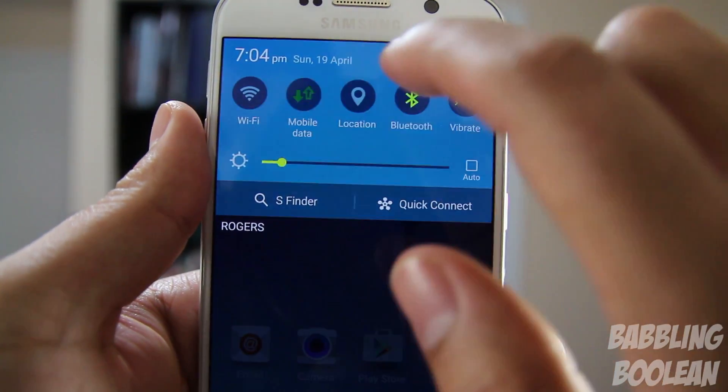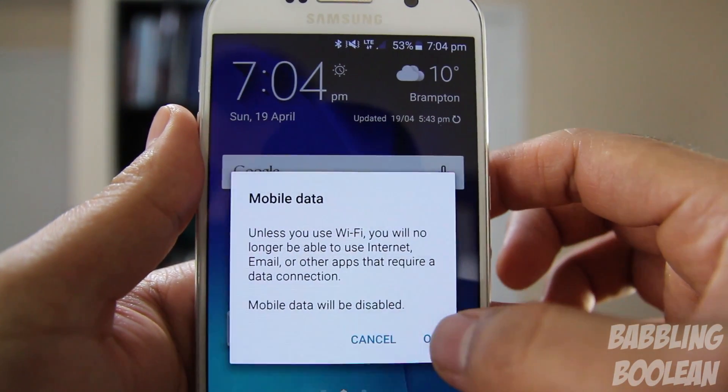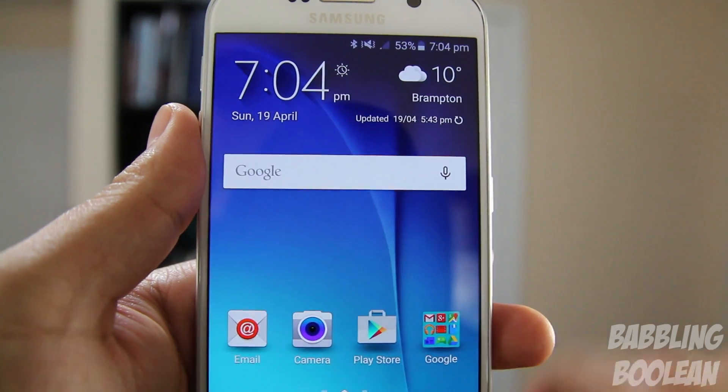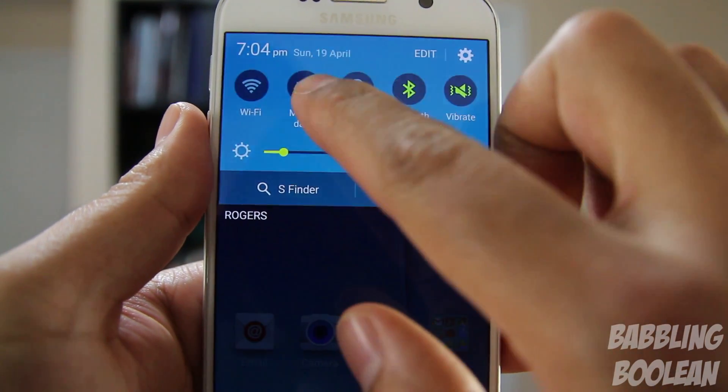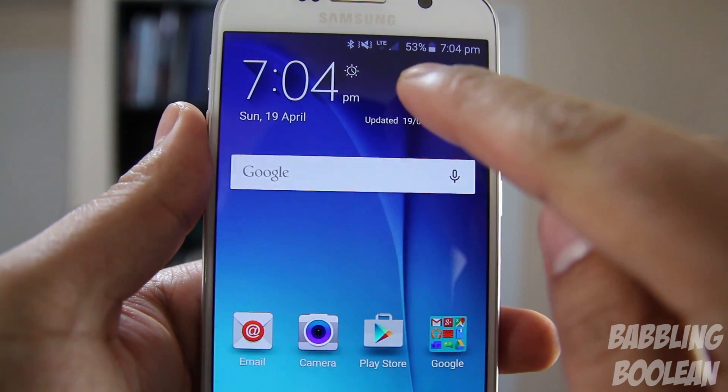One of the most annoying things is that if you turn off your mobile data, you'll always get a pop-up telling you that you've turned off your mobile data. We know that — we don't need a notification telling us. Samsung kind of makes up for this by including something called Smart Switch, which allows you to have mobile data and Wi-Fi on at the same time.